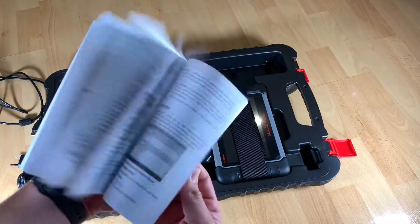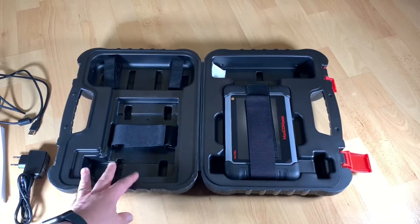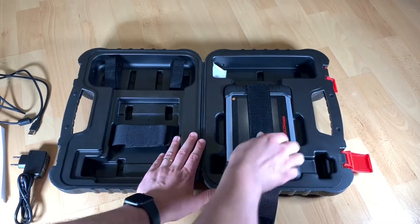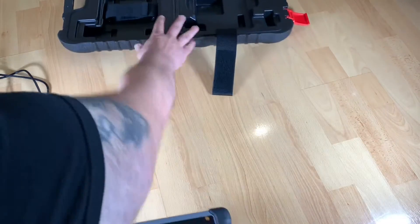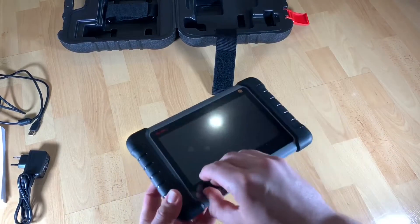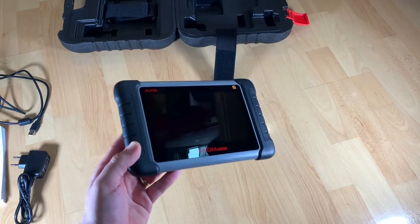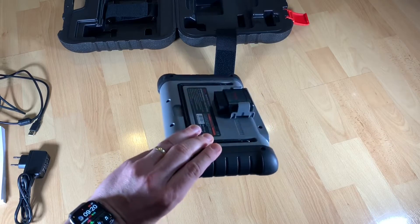It has so much more: SAS reset, and more. Combined with a superior configuration such as the Cortex-A9 processor and the Android 4.4.2 — KitKat — operating system, everything you can do with an Android system: email, internet browsing, and of course the MaxiCom diagnostic options. These are a big thing, with many apps available from the app store. It's a standard tablet with the big plus of the MaxiCom functionality.